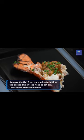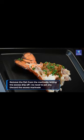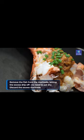Remove the fish from the marinade, letting the excess drip off. No need to pat dry. Discard the excess marinade.